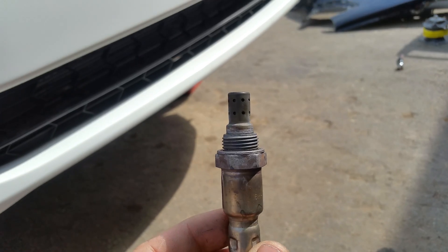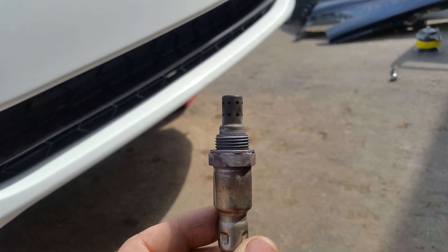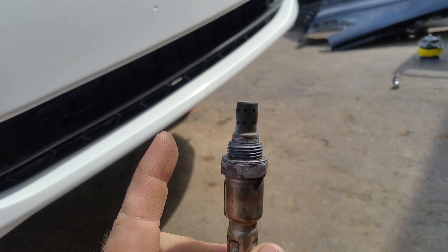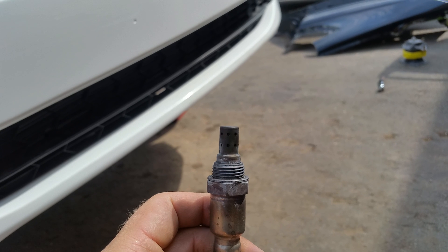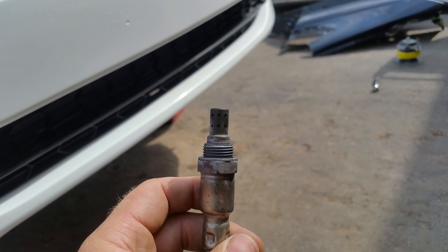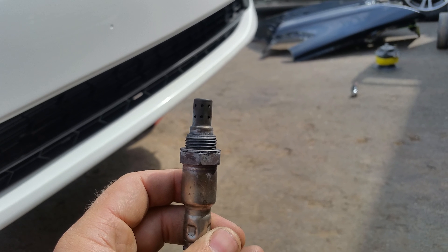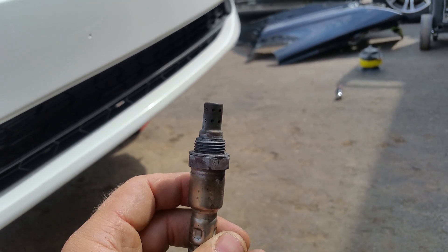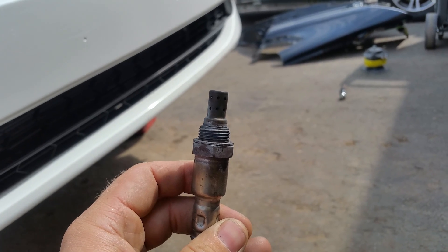I already put new engine mounts on it — all I have to do is replace the sensor. As you can see, my sensor is a little bit tweaked. It's hard to see on camera, but if you take two sensors and compare them, you can see the top portion is kind of slanted to the right, and that's causing it to not work properly. I already put the new one in — I'm going to go ahead and clear the codes and start the car.